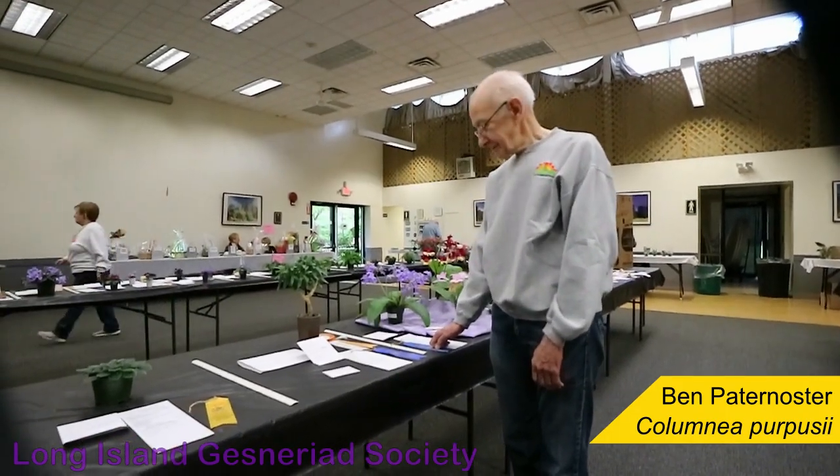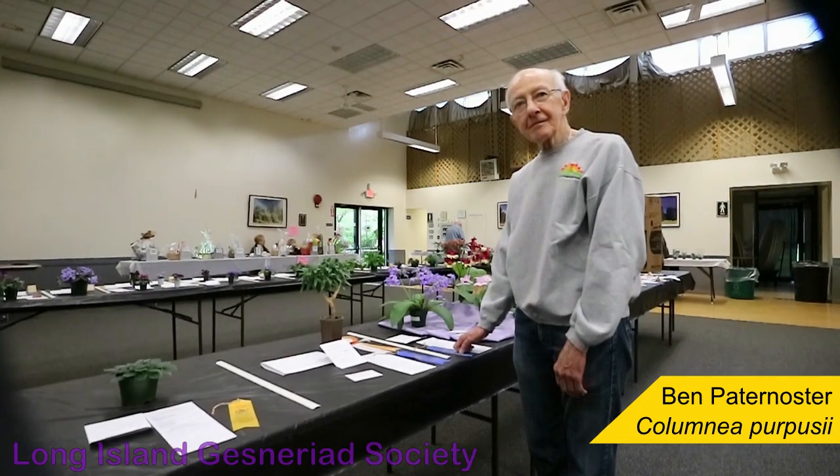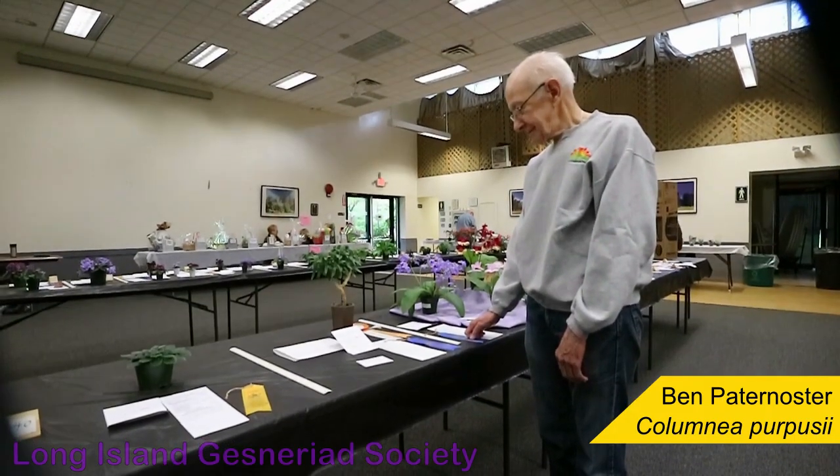Hello, I'm Levent Ahardu. I'm here at the 2019 Gesneriad Society show, and I'm here with Ben Paternoster, and he's going to tell us about his Columnea.